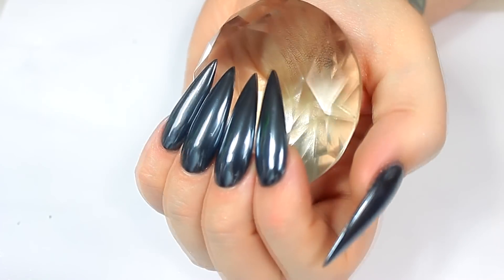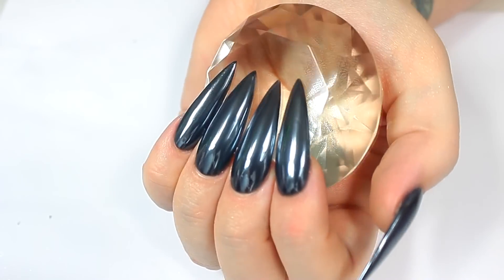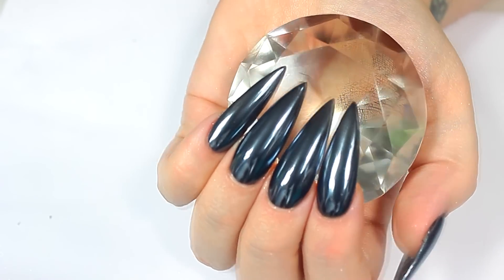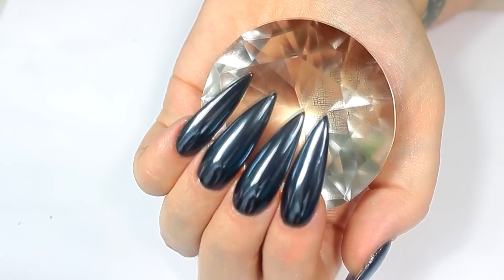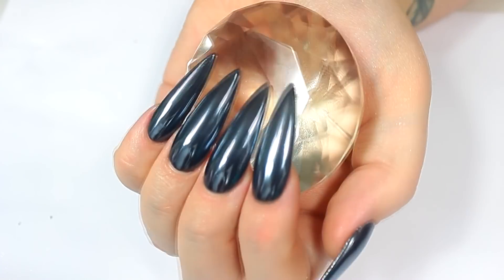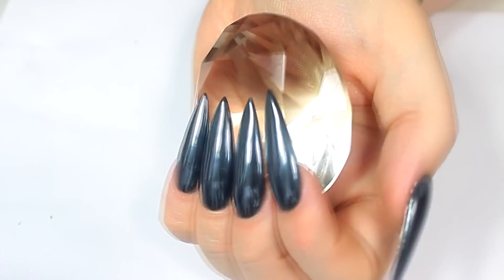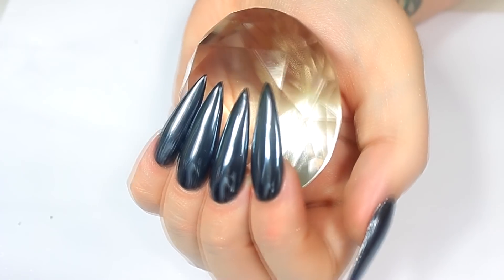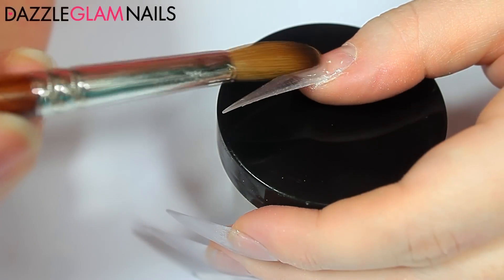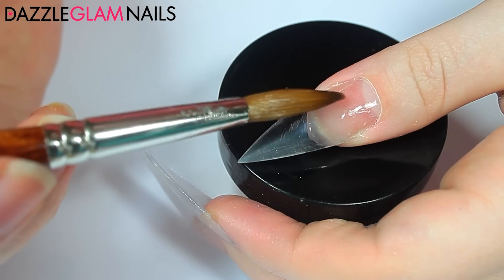Hey everyone, in this week's video I wanted to do something super simple. I've been seeing this trend quite a lot lately on Instagram — it's called black chrome or gunmetal chrome, and it's super easy, so much easier than doing the other mirror chrome. If you want to see how I did this, just keep watching.